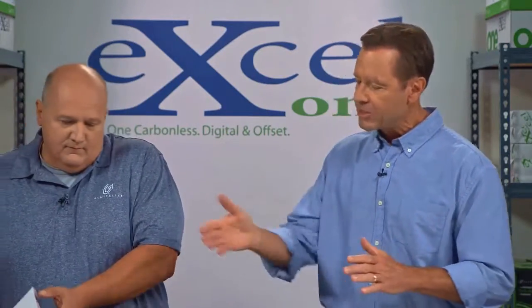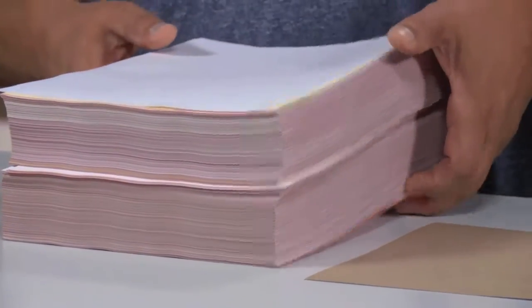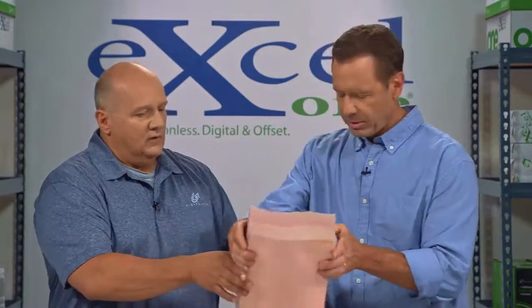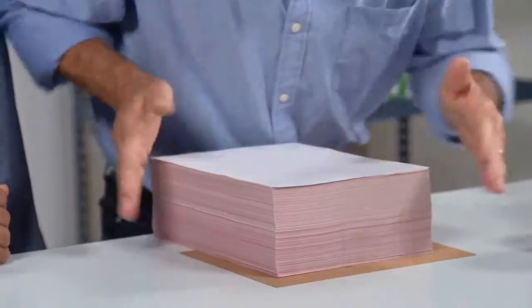We're going to start by jogging and squaring the stack to create a flat edge. Todd's going to put those on top and then we're going to do the jogging. Why is jogging important? It's crucial to have a good square stack and an edge that you're padding that is not jagged in any way, so that you can get even absorption into the edge of the paper.